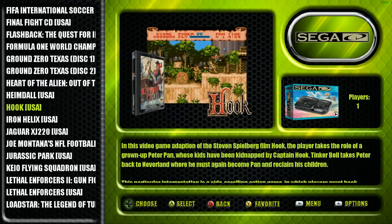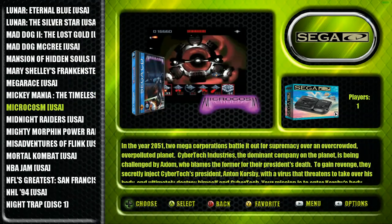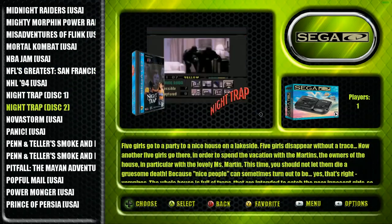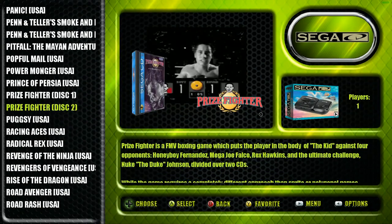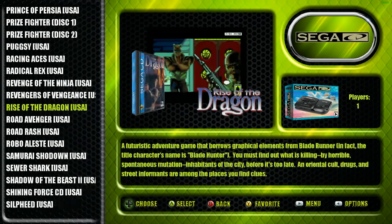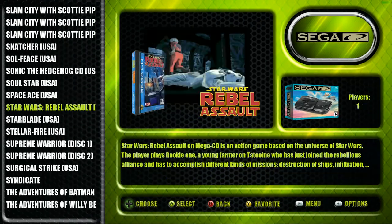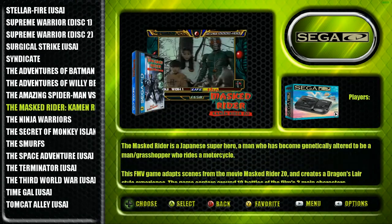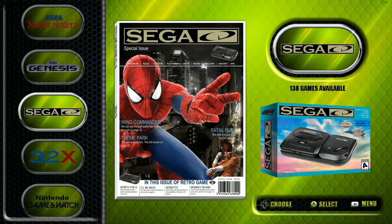We're going to get to Nintendo 64 in a little bit - that actually only has 21 games. A lot of these higher graphical, higher data-consuming games are on the CD end. There's actually no Dreamcast on here, which is a CD-based system. So all the CD games are going to be in your Sega CD and PC Engine CD type titles.